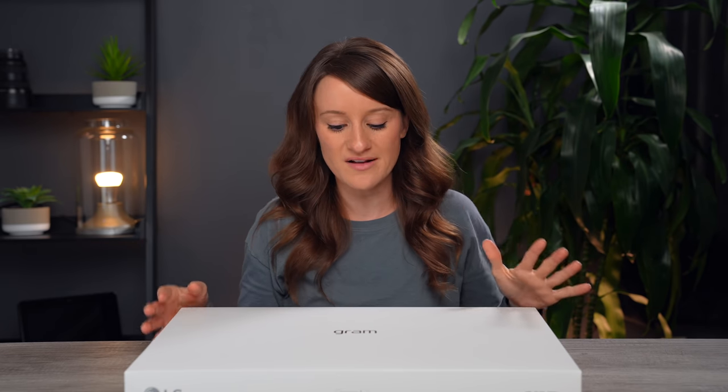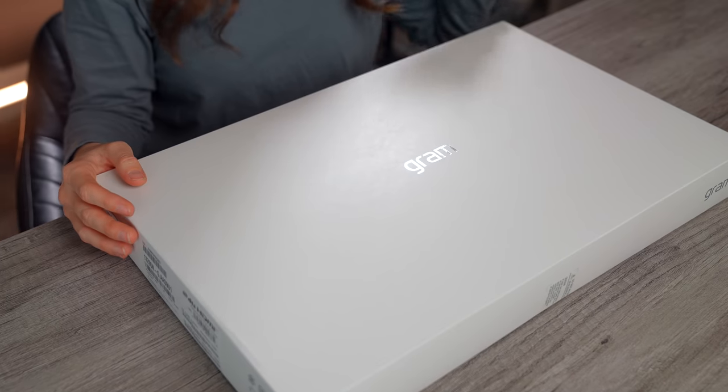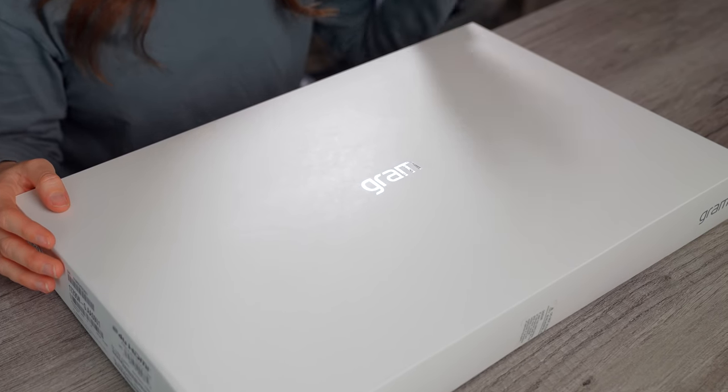What's going on guys? Welcome to a new video. Tech season is just never ending and I am totally fine with that, because that means that I get to unbox and review new tech such as the new LG Gram 17-inch ultra lightweight laptop.